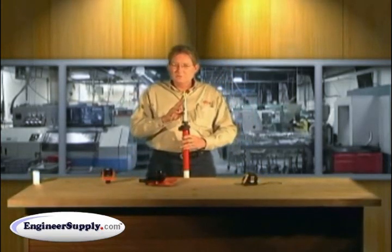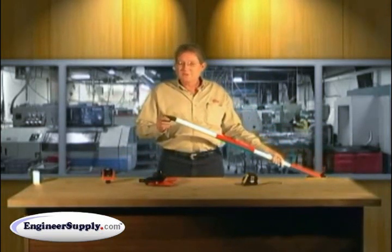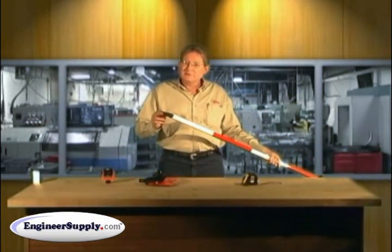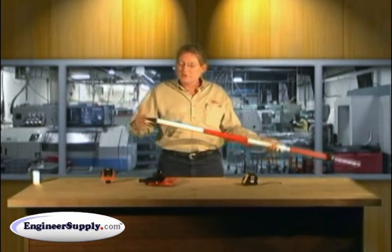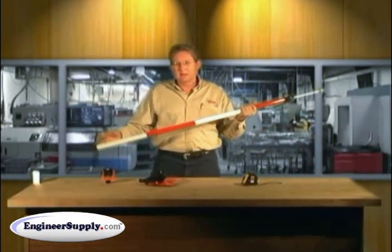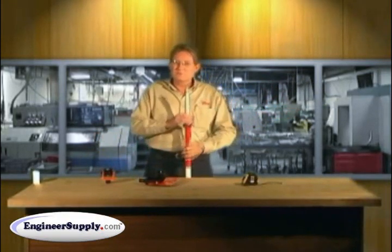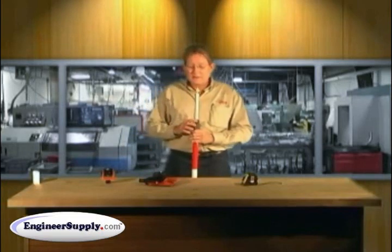The precise tip is also used to eliminate and correct for prism pole point wear. Points do wear but are still usable — however, you lose length. With a precise tip, you can correct for that wear so that your elevations measured with your rod height remain accurate.